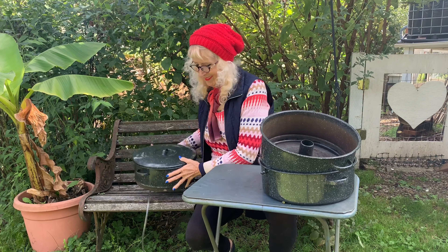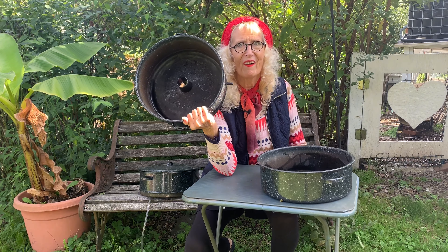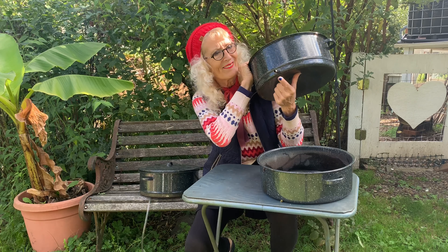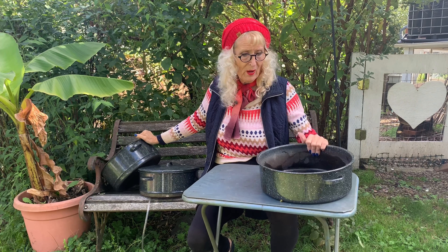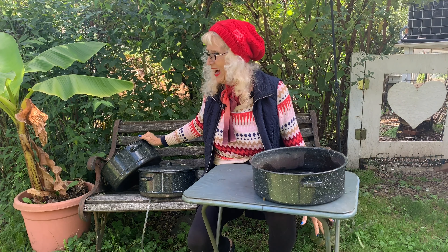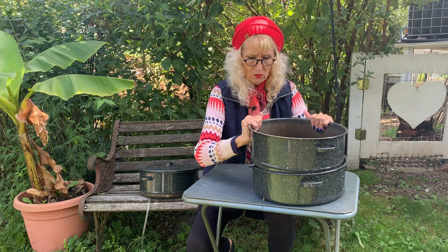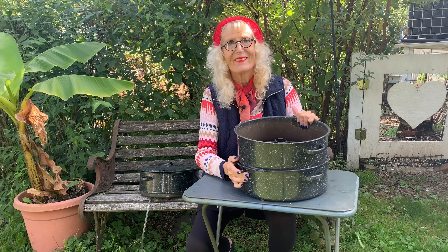Put the lid on. Next you have the middle section — that's where the juice goes. It has a conspicuous happy part right here; that's the nozzle. And then you have the bottom section where the water goes — you fill that with water and put it on the stove. Start with hot water. Then you put the juice section there, and the juice part has the happy nozzle that has to go into the hole in the water part.